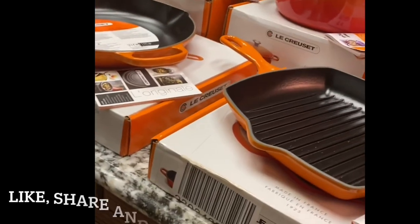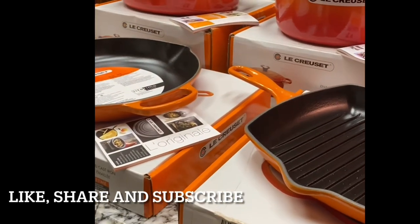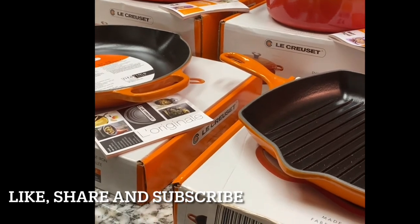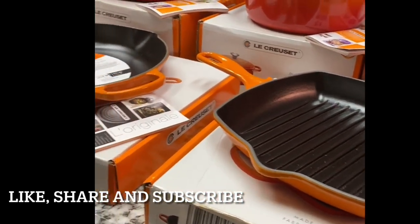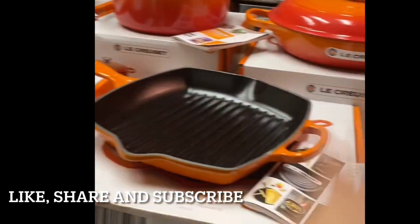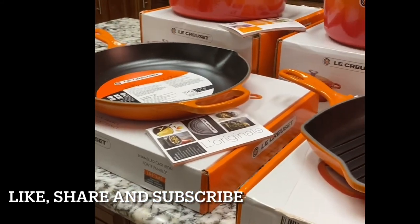Thank you so much, and keep watching my videos. Thank you for liking my posts. Until next time — as I always say, God bless you all, stay safe, and bye!